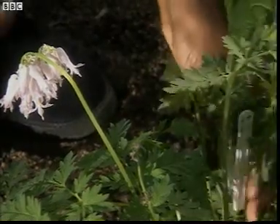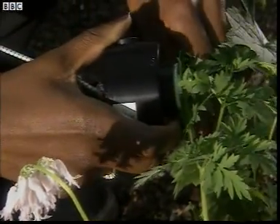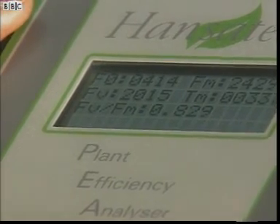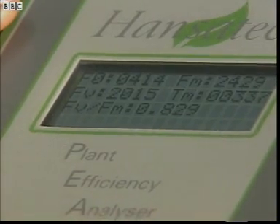The sensor shines a very bright light at the leaf portion. A stress-free, healthy plant should give me a reading of about 0.8. Any less than that, and the plant has problems.